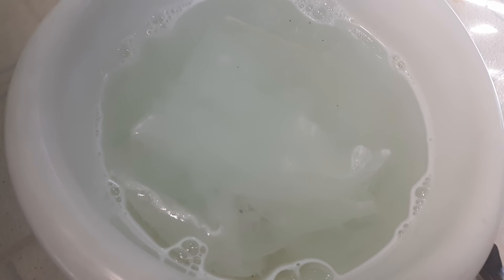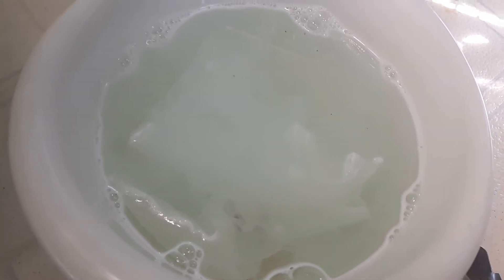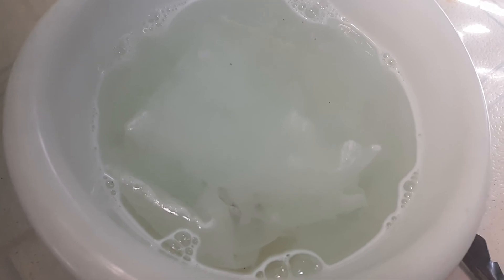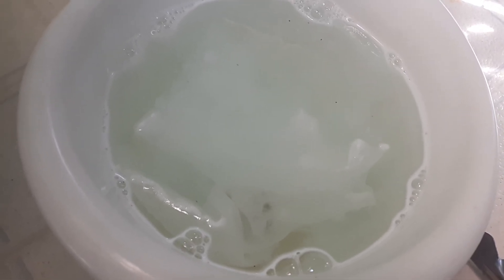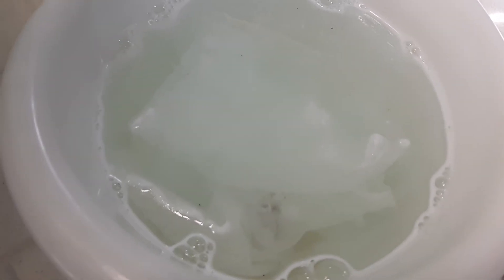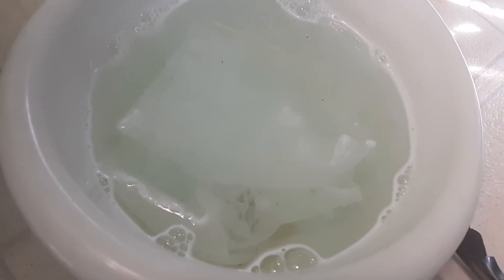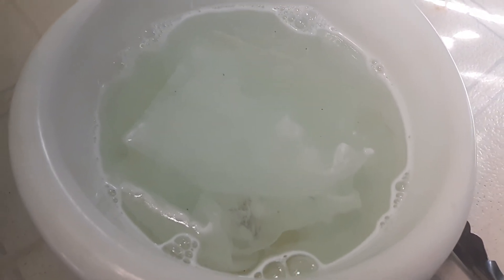Then you want to do it again a few days later in case any eggs were laid or are hatching. Eventually you will break the cycle and you will not have any more red spider mites attacking your plants. And it's very eco-friendly — so there you go.